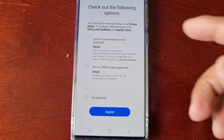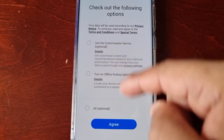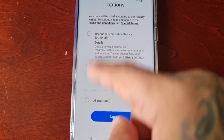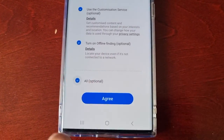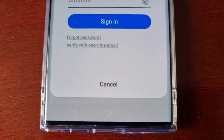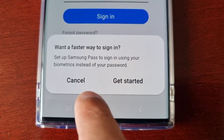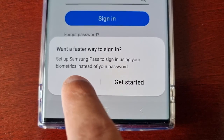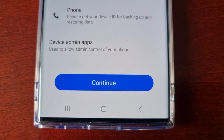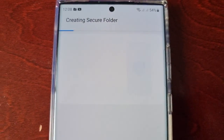After entering my account details it's taken me to a page with three options — I'm just going to select all even though it's optional, then hit Agree. Here you can sign in faster using your biometrics, but I'm going to skip that and hit Cancel, then Continue. Now it's creating the secure folder.